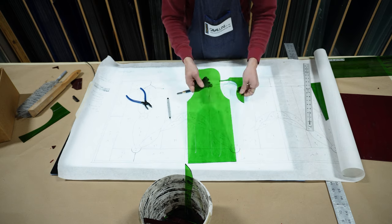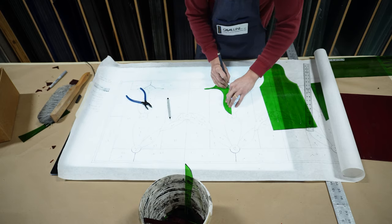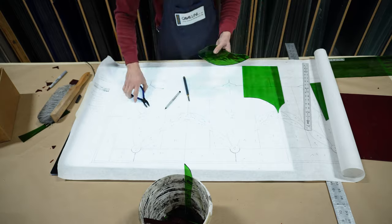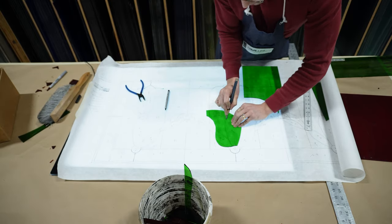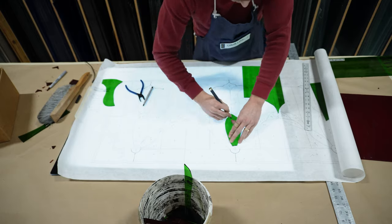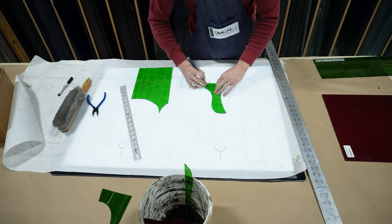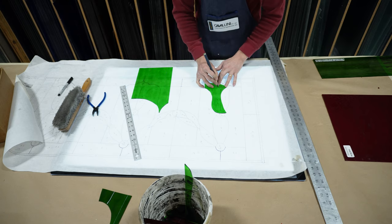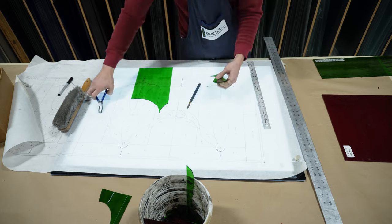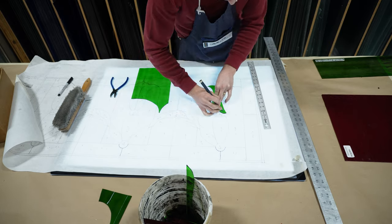Most all stained glass types have at least some texture, which we normally call the textured side. In some cases, this can make a big difference with the way it looks, feels, and how easily it can be cut. Some textures are practically impossible to cut with the standard glass cutter on the textured side, so you're going to want to pay close attention to which side is the smooth side. It's also important to cut the glass on the same side throughout the window, or you're going to risk having a mismatching glass upside down if it is a standard symmetrically shaped piece like a circle or a square.